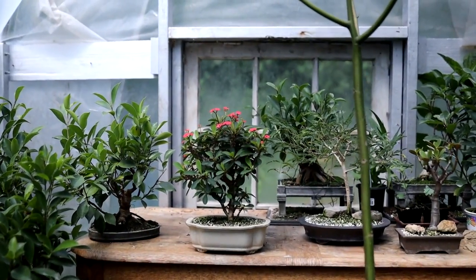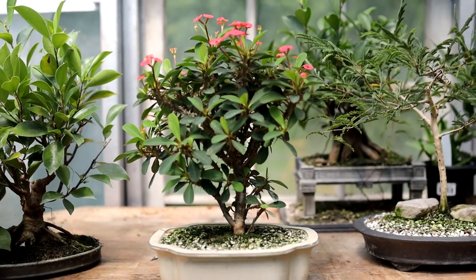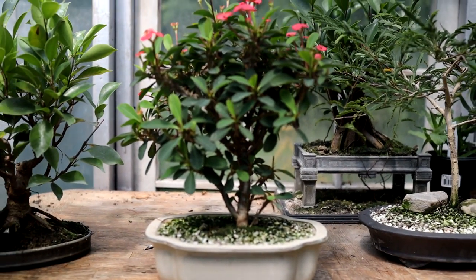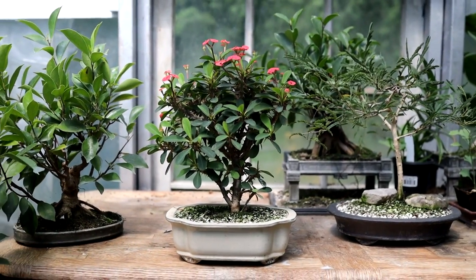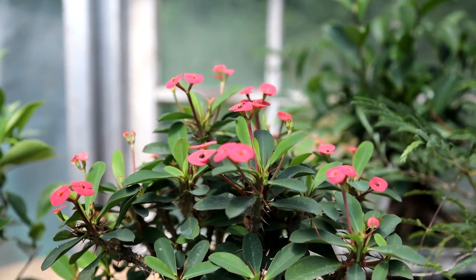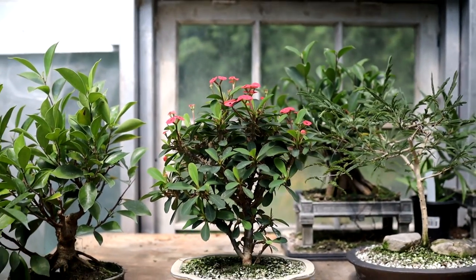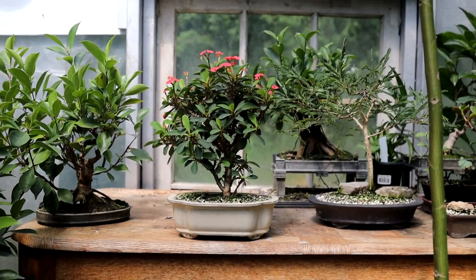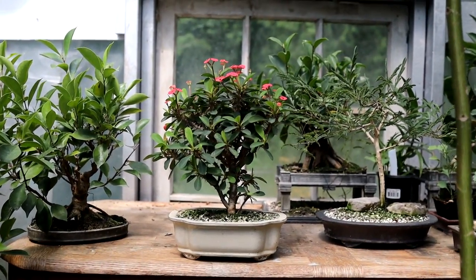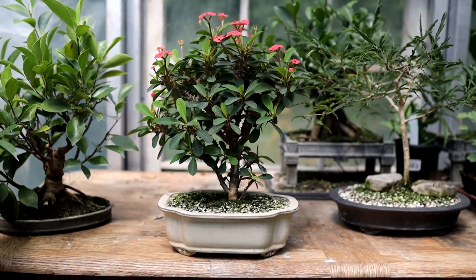My second update for today is my Crown of Thorns bonsai. This tree has really surprised me — it reacted really well to pruning. The trunk is getting some flare at the base now; it used to have that inverse taper which is how they naturally grow when young, but it's thickening up at the base and looking more tree-like. It's in flower right now. This tree just continues to surprise me — it's a really good plant to grow as bonsai. You can go away on vacation, don't have to worry about watering every day; it just survives the heat and dryness. I would highly recommend it to anyone.